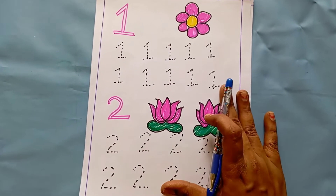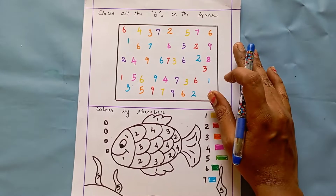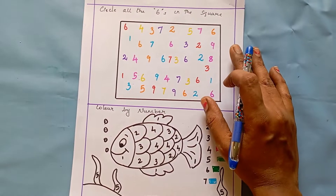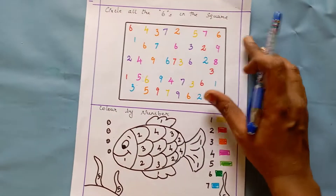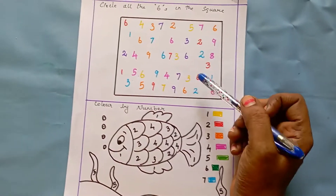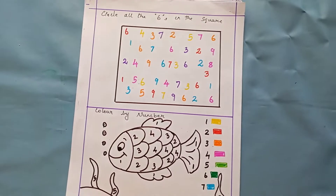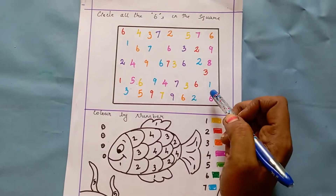The next worksheet is 'Circle all the sixes in the square.' In this worksheet, I have scrambled and written all the numbers. What the kid has to do is look for number six and circle all the sixes. Not only six — you can give three, four, five, whatever number, and ask the kids to find that particular number and circle it.